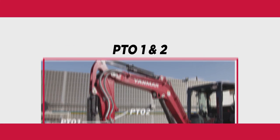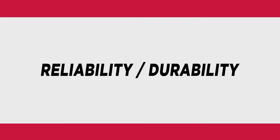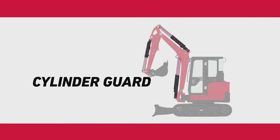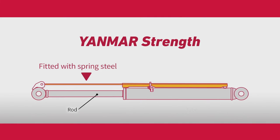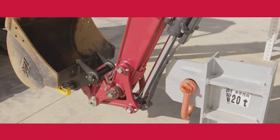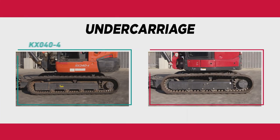The SV40 is designed with reliability and durability in mind, as you have come to expect from all Yanmar products. The SV40's cylinder guards protect the cylinders of boom, arm, and bucket. The guards are made of spring steel, which can absorb impact. The SV40 uses the four-ton class of undercarriage.